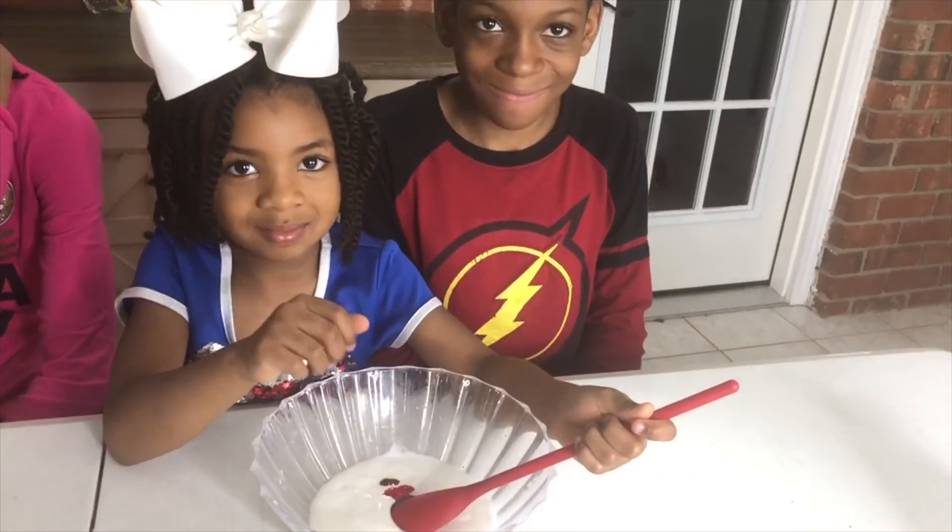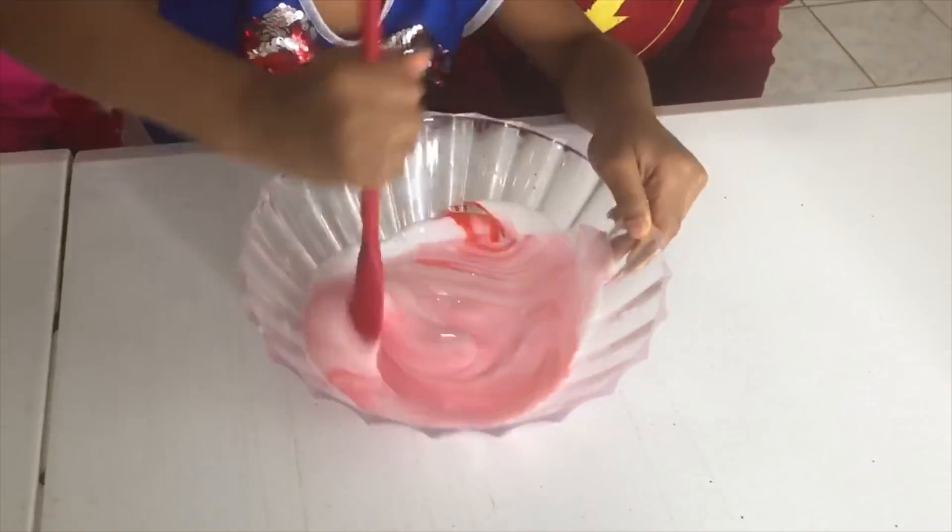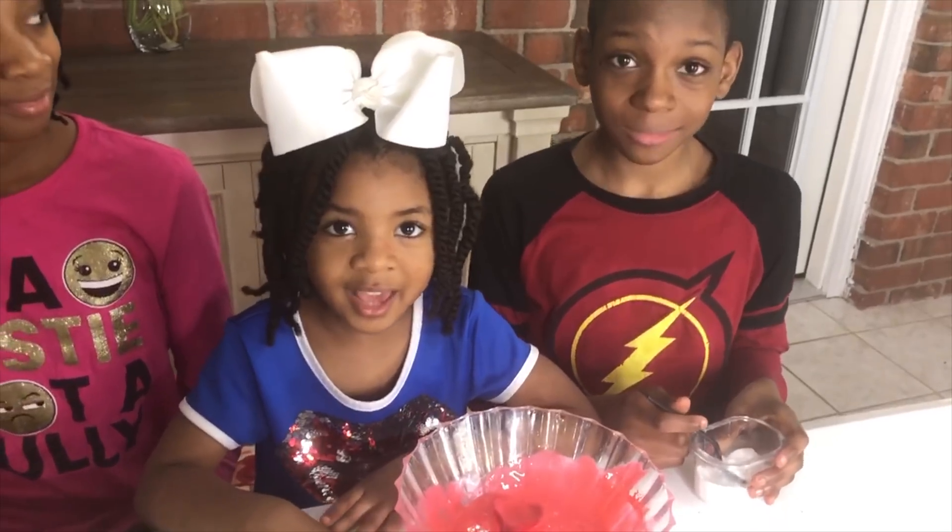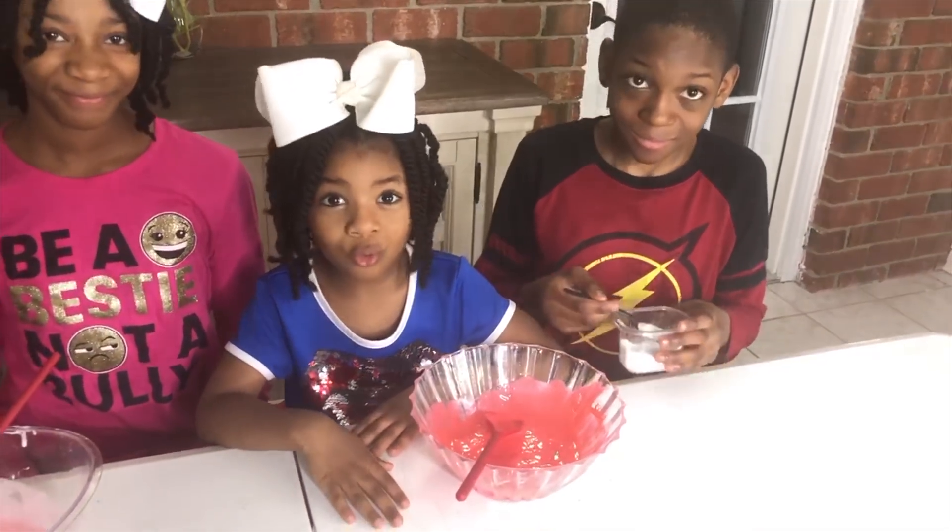Mix it up! What do you think about that? Eww! Next ingredient: baking soda. Two tablespoons go into the bowl. Do you guys have any clue what this is going to make? I love science experiments! Yeah, science is cool!